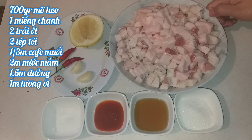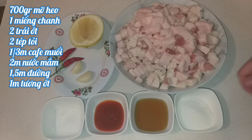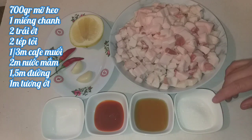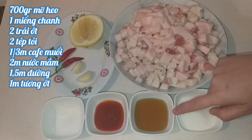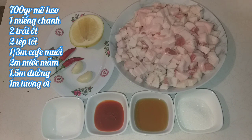You'll also need one large slice of lime, 2 chili peppers, and 2 garlic cloves. For the seasonings: 1.5 tablespoons of sugar, 2 tablespoons of fish sauce, 1 tablespoon of chili sauce, and a little bit of salt.